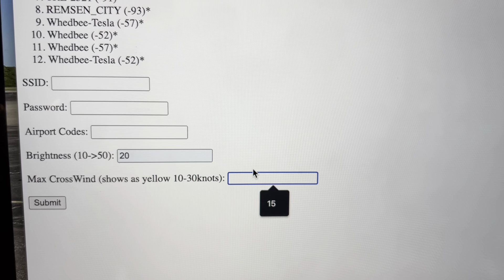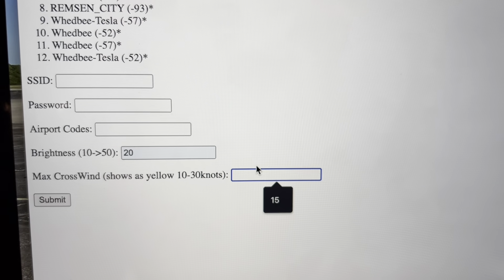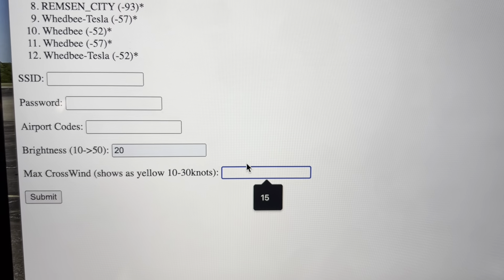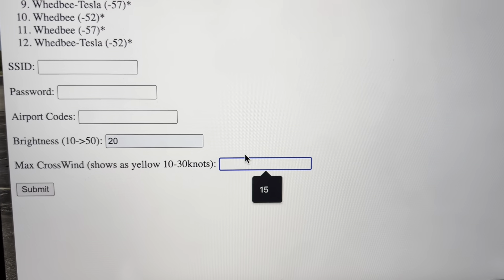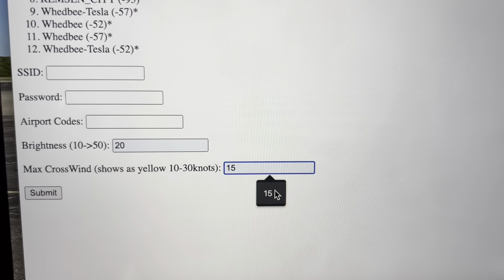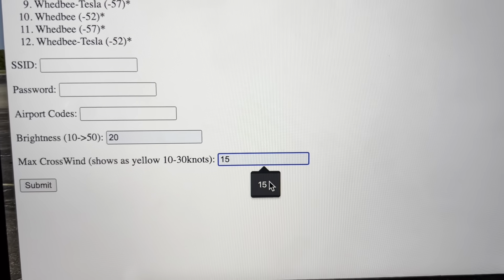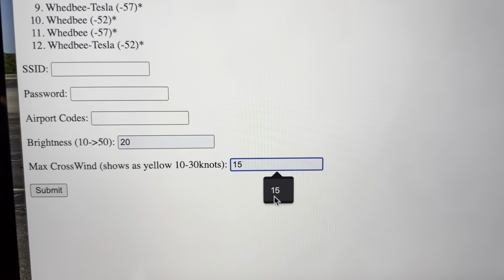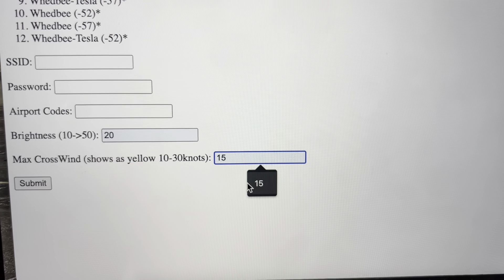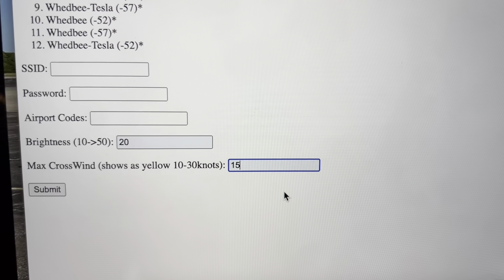And then the max crosswinds until it turns yellow. I'm a private pilot, single engine piston — I have a Piper Comanche. My max crosswind component in my POH is 17 knots. My personal maximum right now — I'm a newer pilot — I just put 15. That way, if an airport has winds greater than 15 knots, it'll show up yellow on the map. If you don't want this feature, you can set it to something like 50, and then it'll only show up yellow during a hurricane.